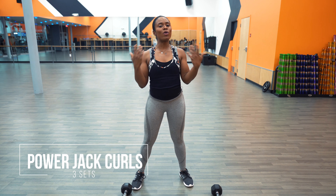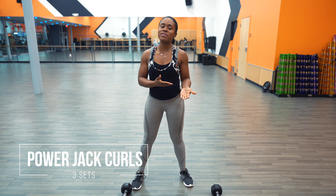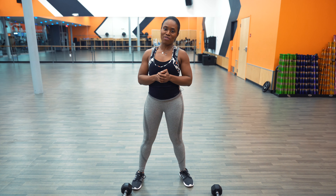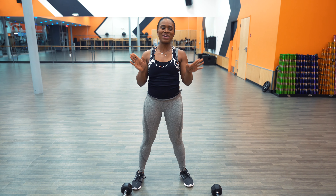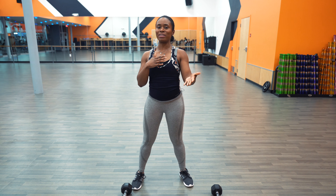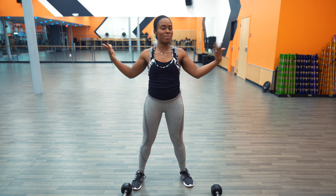Next exercise: we have power jack curls. I'm going to consider this an advanced exercise. We're going to shoot for three sets. If you're using a lighter weight, 15 to 20 reps; moderate weight, 10 to 12 reps; heavier weight, 6 to 8 reps. The main reason I consider this advanced is because if you're a beginner, there's just a lot going on — you have jumping involved, and as you're jumping, you have to make sure you're doing your bicep curls simultaneously while maintaining perfect form.